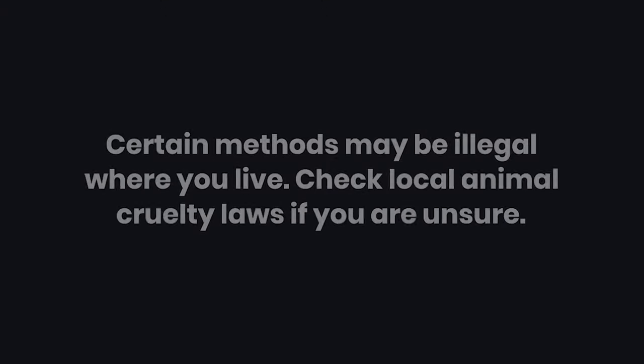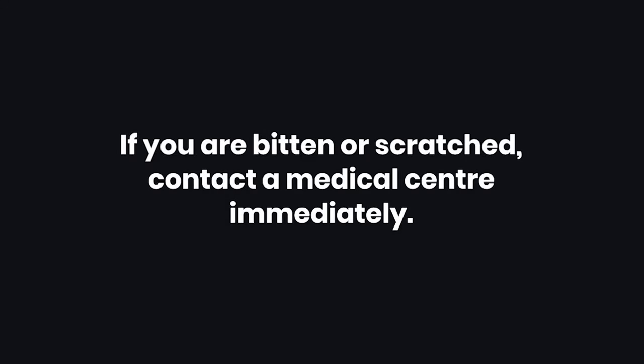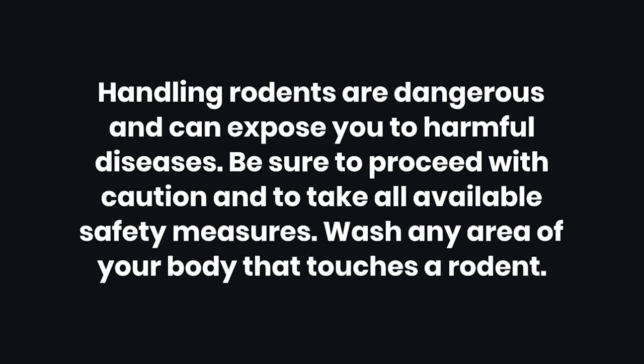Warnings: One, certain methods may be illegal where you live — check local animal cruelty laws if you are unsure. Two, if you are bitten or scratched, contact a medical center immediately. Three, handling rodents is dangerous and can expose you to harmful diseases. Be sure to proceed with caution and to take all available safety measures. Wash any area of your body that touches a rodent.